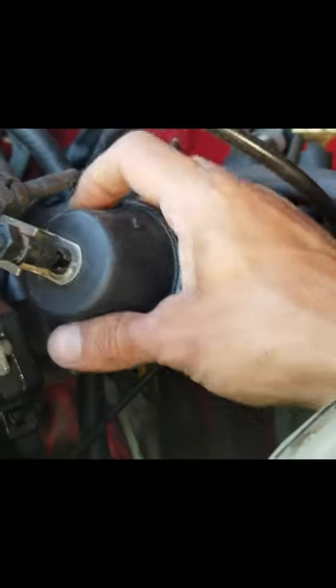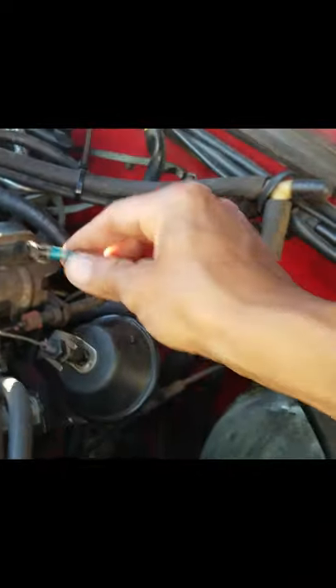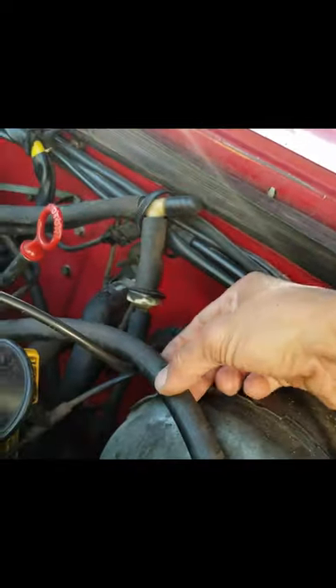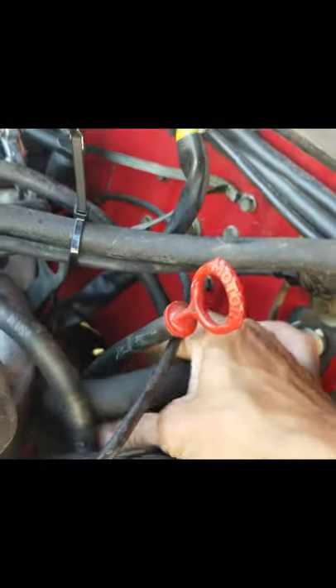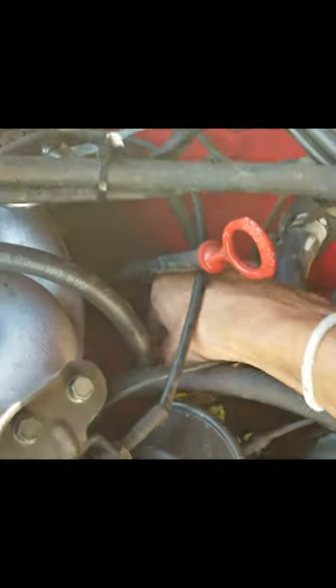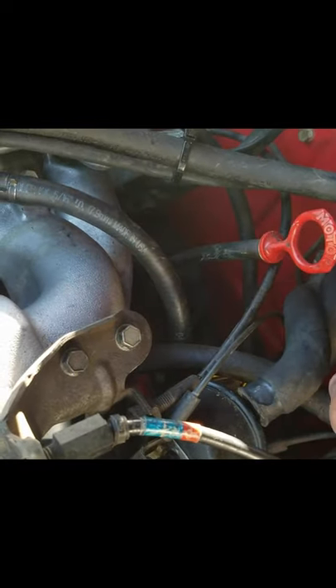So this kind of needs to be adjusted — figure that out later. This right here is going into the heater core.